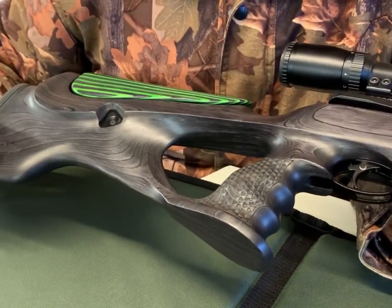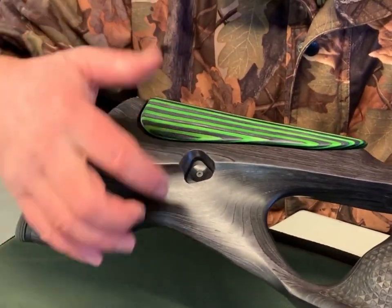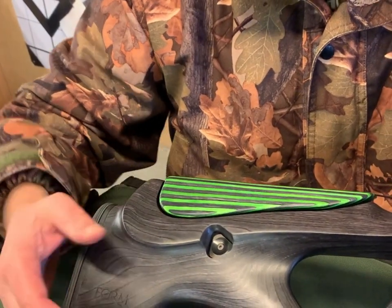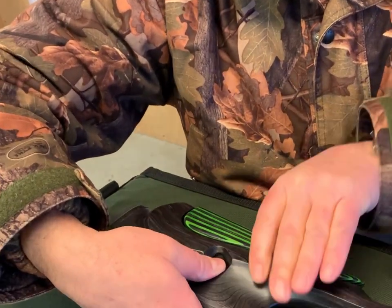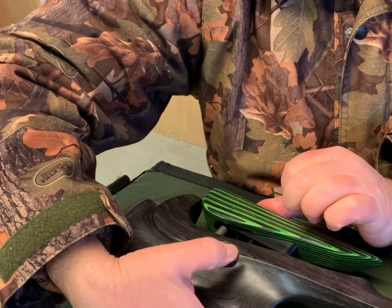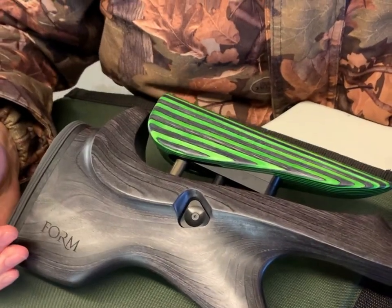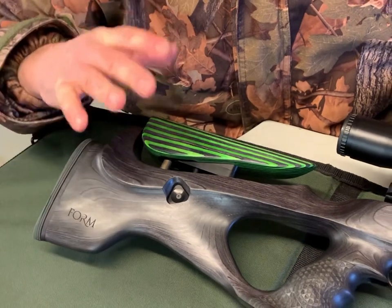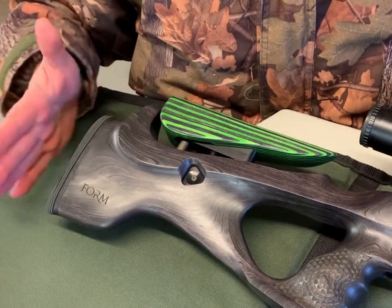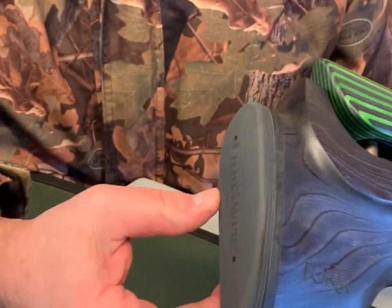Moving back, you've got a fully adjustable cheek piece. The main metal adjuster is in there, so whereas normally you'd have to reach for an allen key to adjust your cheek piece, on this one you just depress a spring-loaded button and it snaps into place — fingertip control for the adjuster. This stock is £525 as it comes, or £625 if you want the adjustable cheek piece.